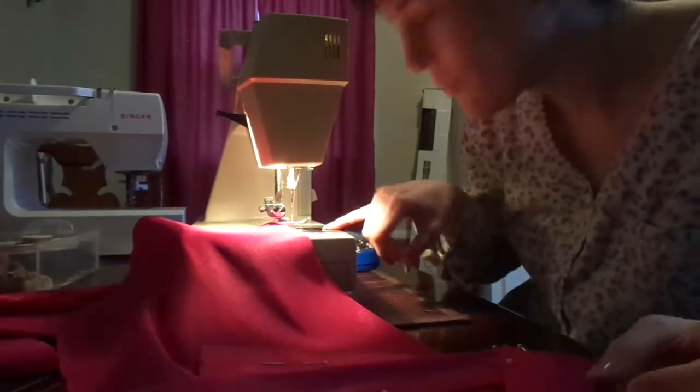I've got my bow pieces, and then some straightaways to go — but my bobbin is out.